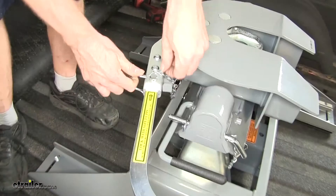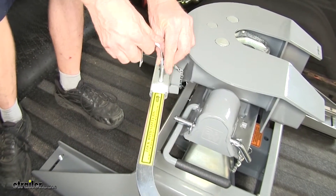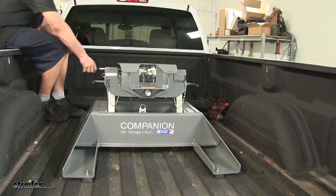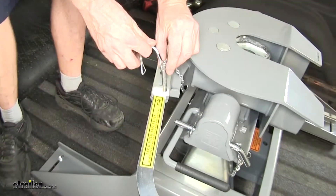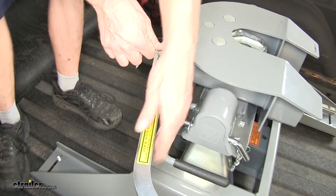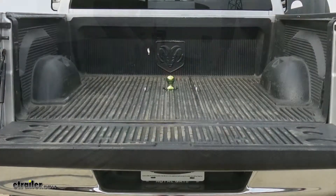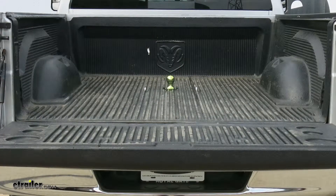There's a little clip here that you can release — basically it's a safety pin. Then you swing the handle out and watch the jaws open. You're ready to back onto your trailer. Once you're secure onto your trailer, you can reinstall the clip. And since this 5th Wheel Installation Kit doubles as a Gooseneck Hitch, when you're not towing your 5th Wheel, you can remove it. This frees up the hole to reinsert the hitch ball when you need it.